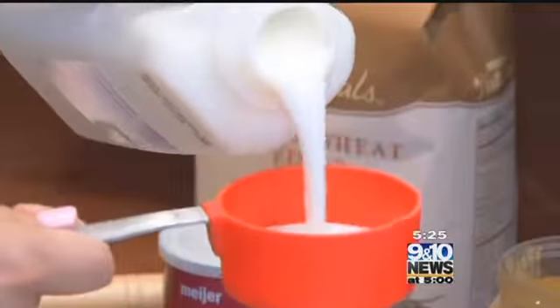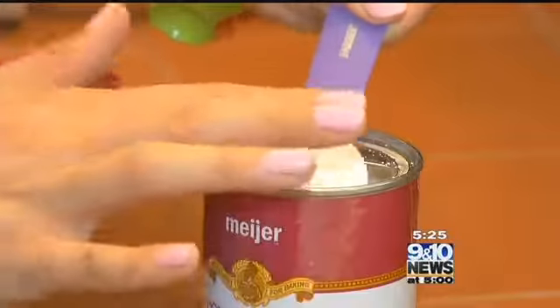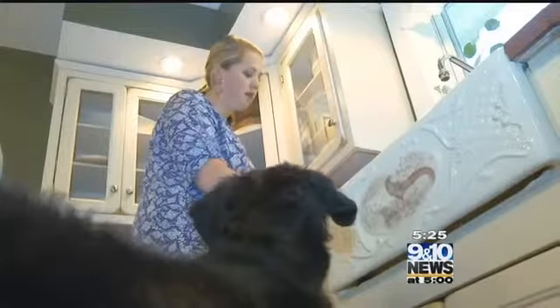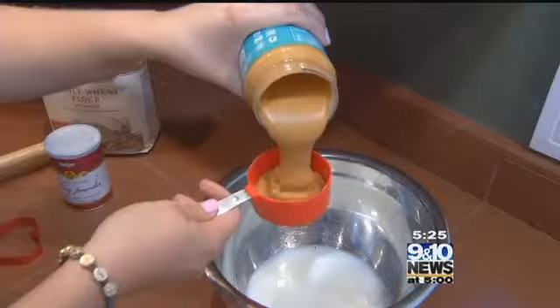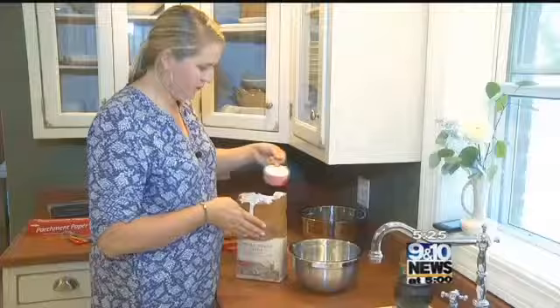Your ingredients for your dog treats are pretty basic: whole wheat flour, peanut butter, baking powder, and skim milk. You want to keep it simple for your furry friend. Preheat your oven to 375 degrees, and in a mixing bowl, put together one cup of organic peanut butter and skim milk. The pin we're following today recommends organic peanut butter for your dogs because it has no sugar or anything added.